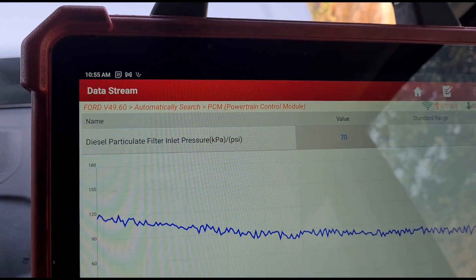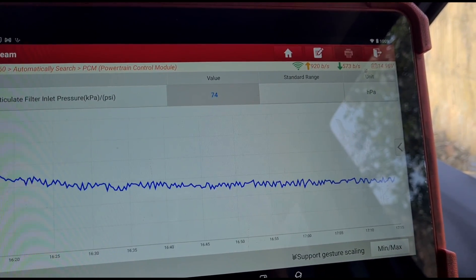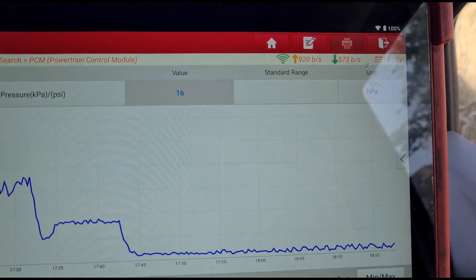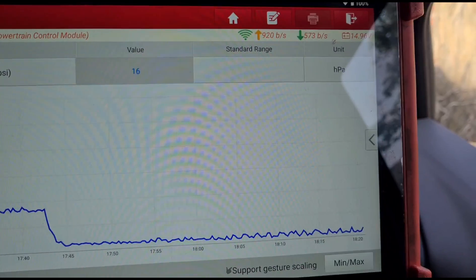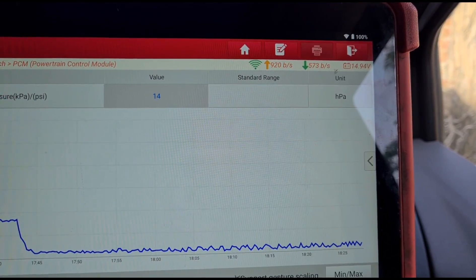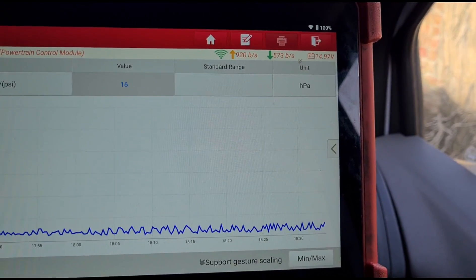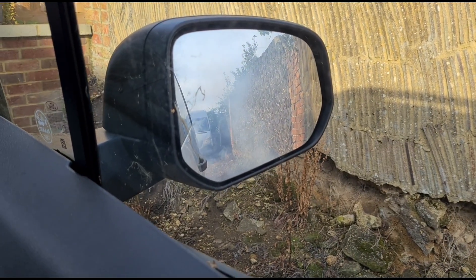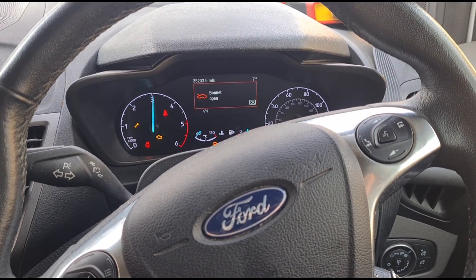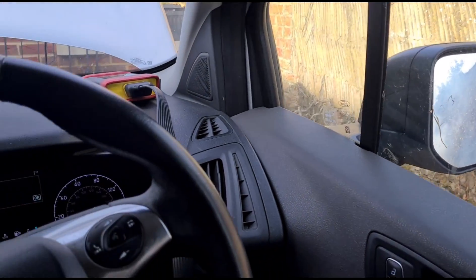As we let that idle down, you can see the pressure is low. These vehicles do behave like that — they do fluctuate up and down, they don't hold a steady HPA reading. But that is normally where you'd like to see them. Now we just need to wait for that vapor to die away — give it a few revs up and down to get it cleared. We'll see a lot more steam as we do that because now the exhaust is getting hotter.